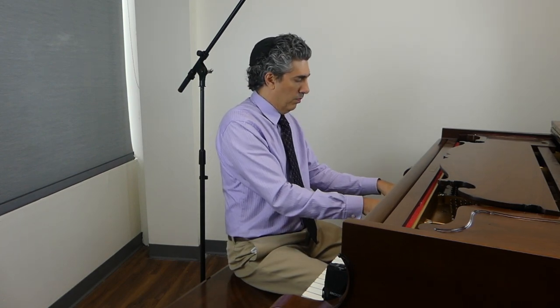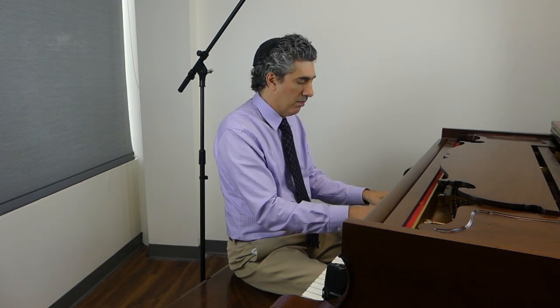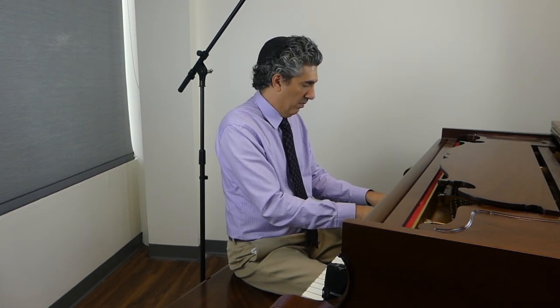Let's try this. Let's try loud and soft. See, that's already starting to sound more musical because we're putting a little contrast in.